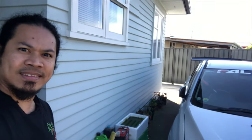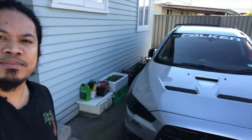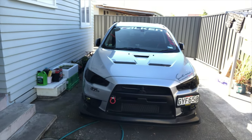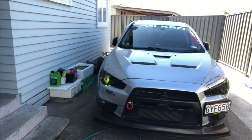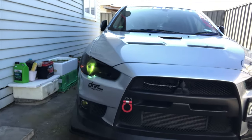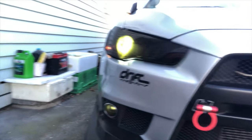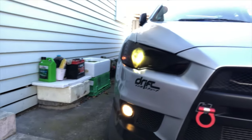Wow! So it's really listening guys. Evo 10, turn on the headlight. Look guys — the headlight! Oh, turn on the fog light. Wait guys — see?